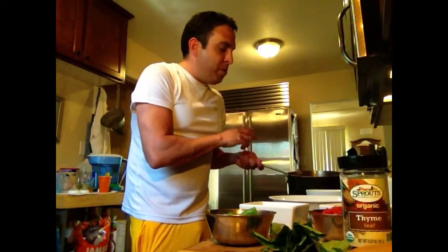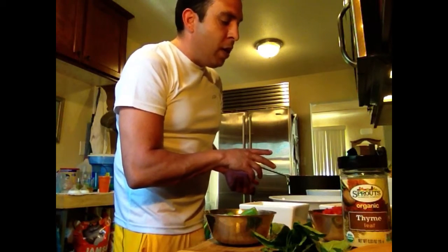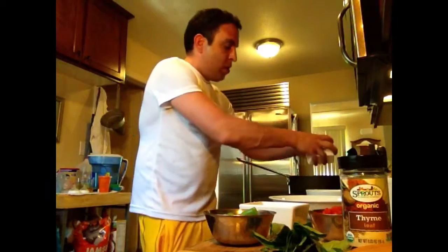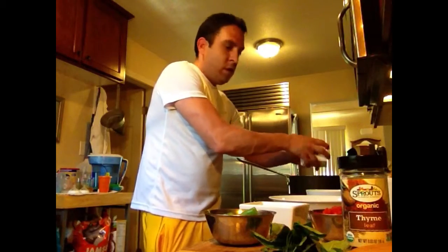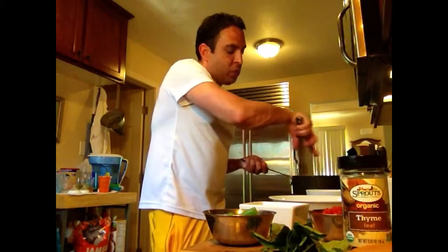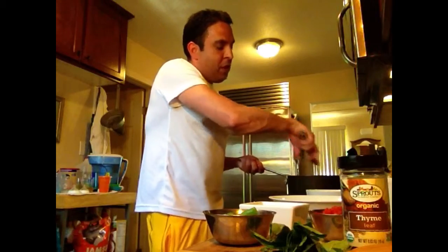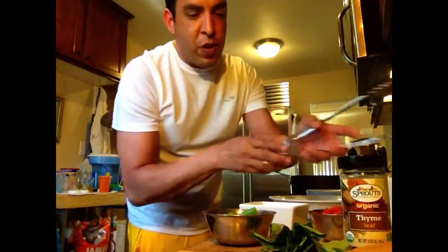The mushrooms are browned up in here, so we're going to add the shallots directly in with the mushrooms and sauté them up. Normally I would take the mushrooms out first, but since we're completing this dish, we're just going to add those shallots in with the mushrooms. They smell delicious already.